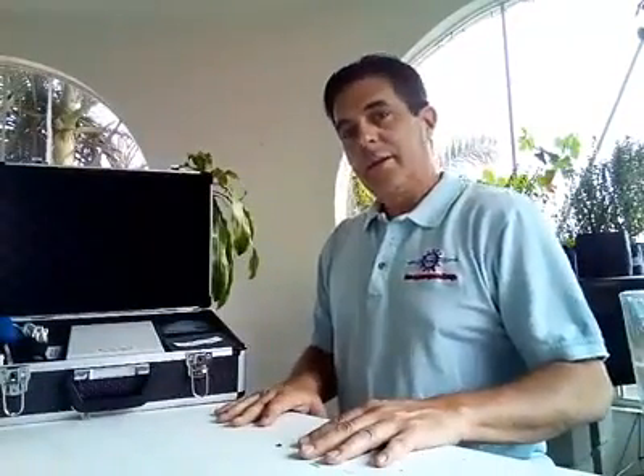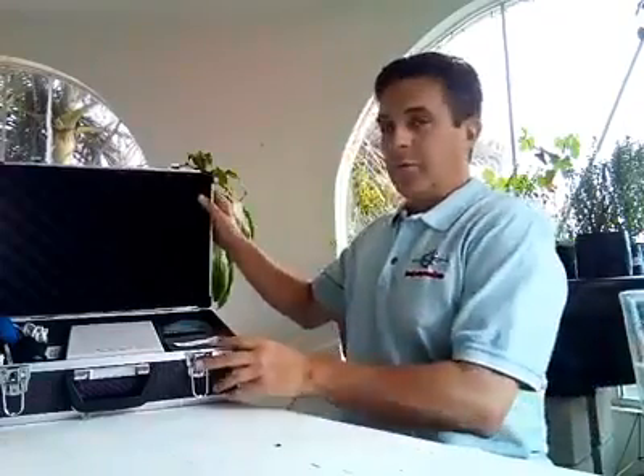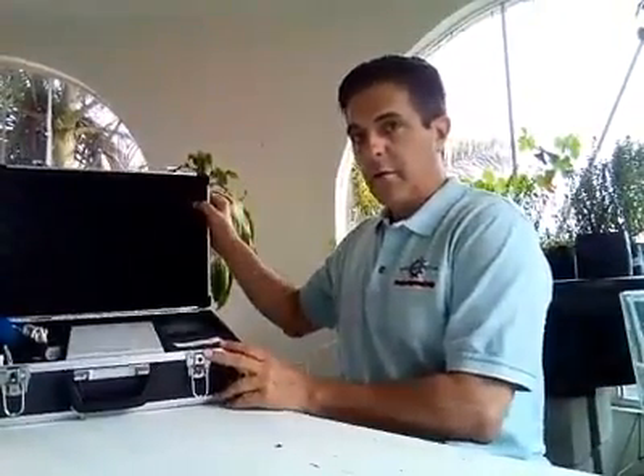We're going to demonstrate the use and setup of the BioPhoton LS 5.0 modality. As you can see, it comes in a hard shell carry case, very well packed in foam.